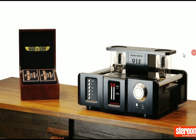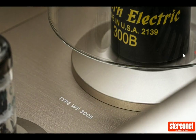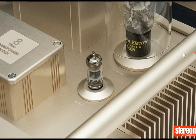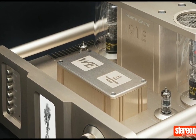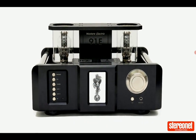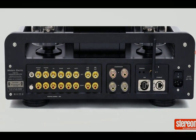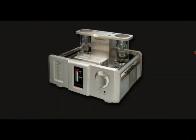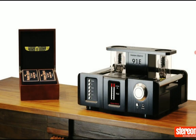Western Electric has announced their brand new 91E integrated amplifier. This is a very premium amplifier — it is expensive. The 91E is based on the company's 300B amp setup and it is built really, really well to the highest quality that you can imagine.